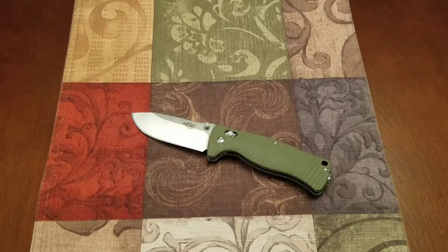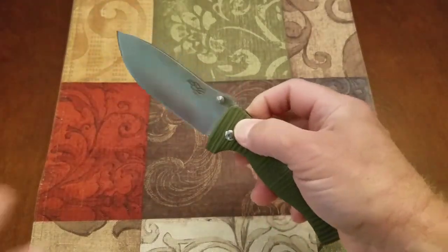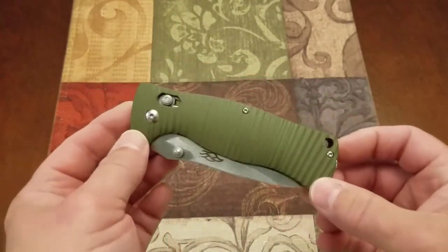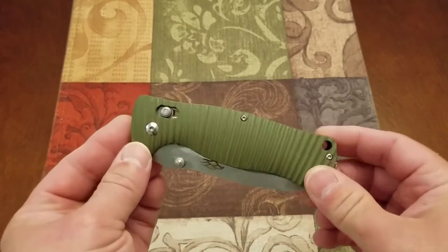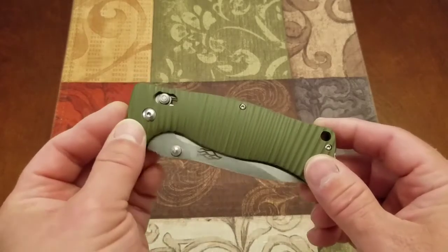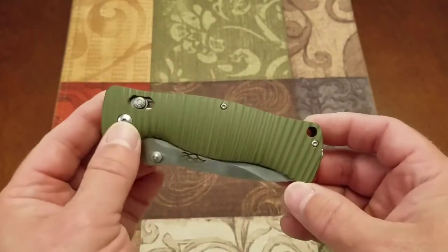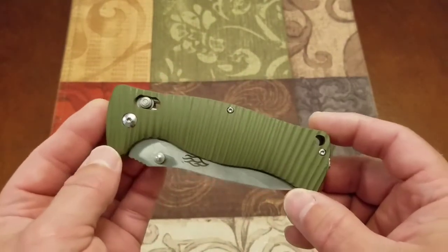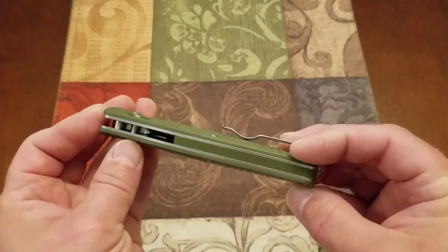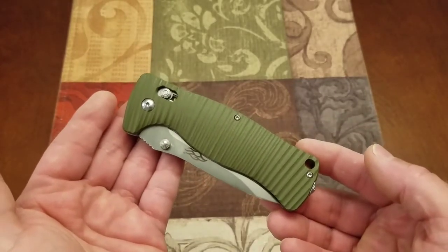Let's just call it a copy — it's close enough. It's ripping off some design cues and some lock technology. This is not as smooth as a Benchmade. It has the potential to be as smooth if it had the same fit and finish that a Benchmade had, but you're not going to get that in a $20.80 knife compared to a $200 Benchmade. That's the difference in that lock.